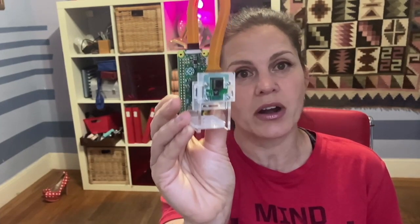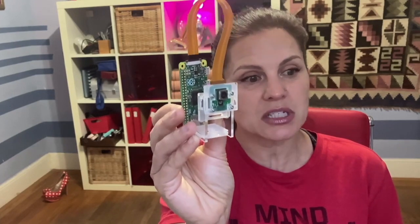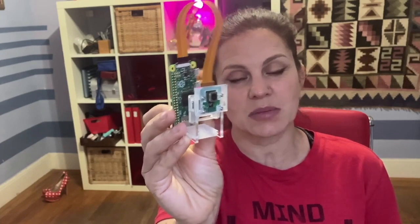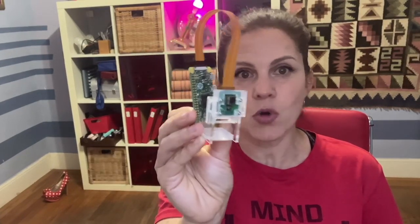This entails downloading Linux firmware that is designed specifically for this purpose and will allow this to be recognized as a webcam by your Linux, Mac OS, and Windows systems. It will work with Zoom, with Teams, with Jitsi, OBS. So this is a really neat project.